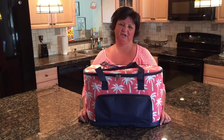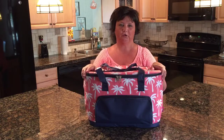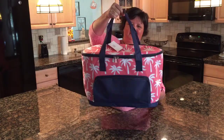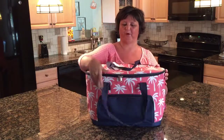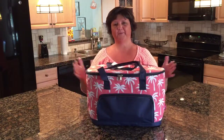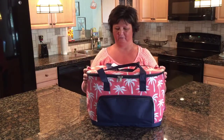Hey y'all, it's Tammy from Country Homemade, and today I'm showing you our brand new insulated cooler totes. Look how big this thing is — it is nice and large. It's perfect for the beach, perfect for the boat, perfect for the pool. It's great for potluck dinners, reunions, whatever you want to use it for.